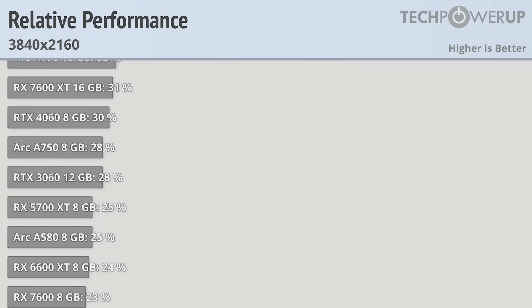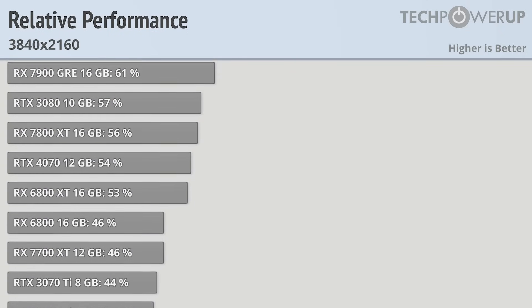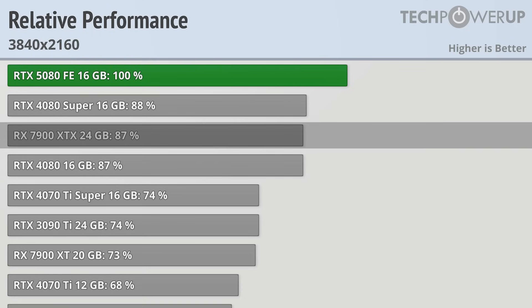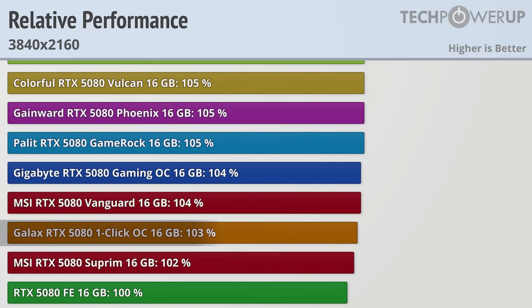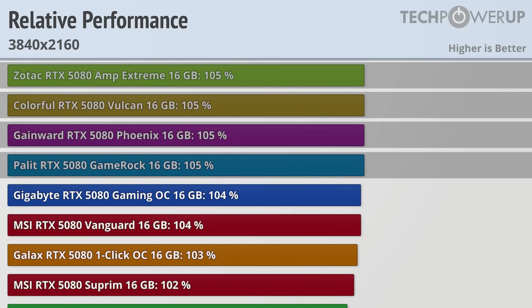If you are in the market for one of these GPUs, you're probably looking for high refresh rates or high fidelity, so let's take care of the high fidelity first with 4K. All these charts are indexed to the RTX 5080 Founder's Edition as our benchmark. Compared to the RTX 4080, the RTX 5080 is notably faster, with the last-generation card delivering only 87% of the newer card's performance. The AMD RX 7900 XTX and RTX 4080 Super come in at around 88%. Partner cards do offer more performance: the MSI 5080 Supreme at 2% extra, the GALAX One Click OC at 3%, the MSI Vanguard and Gigabyte Gaming OC at 4%, and the Zotac Amp Extreme, Colorful Vulcan, Gainward Phoenix, and Palit GameRock all deliver an extra 5%.